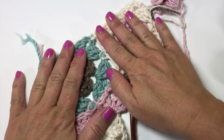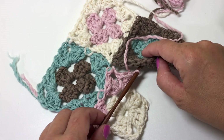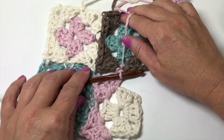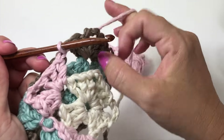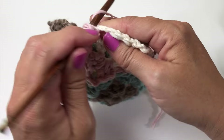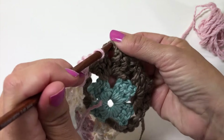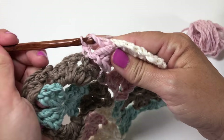We have one side joined. Now coming along, we're going to slip stitch to join in the side of this motif, just in that open space between the two corners. Now we're ready to work the next corner and join it to the adjacent corner: three double crochets in the next chain-three space, chain one, slip stitch into the center chain of the chain-three space on the adjacent motif, chain one, and back in our working motif work three more doubles in that same chain-three space.